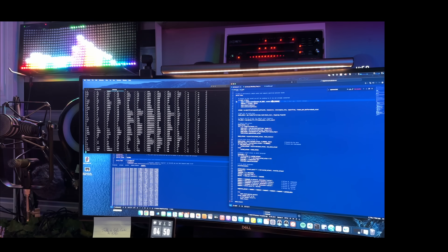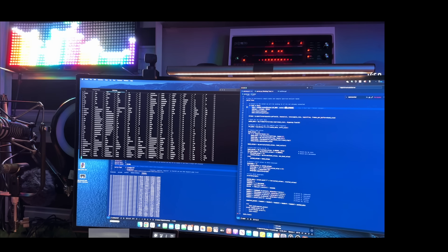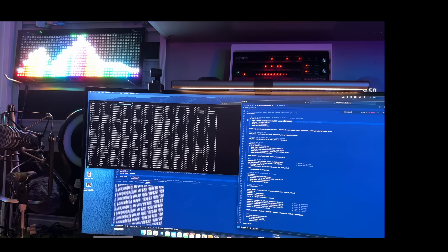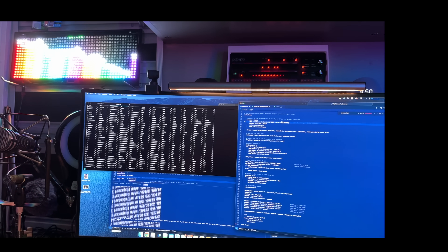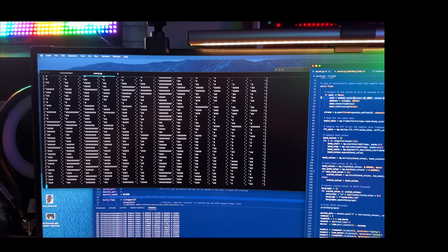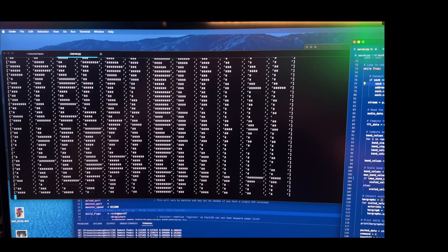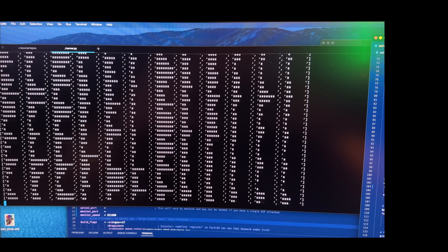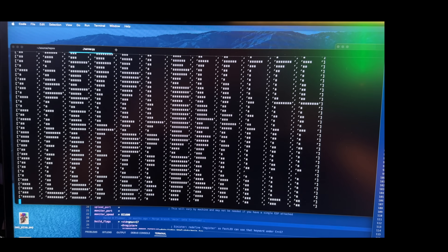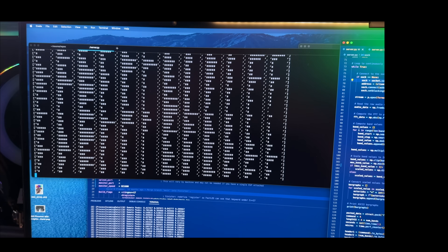What are we looking at? Well, this is a Python script which samples digital audio from the PC's microphone, runs an FFT on it, places it into the frequency band buckets, and sends it on to an ESP32. Here we can see the actual audio buckets as they're formed from left to right, from low to high frequency, being done with the NumPy library under Python. That runs an FFT which then buckets the data and sends it on to the ESP32.